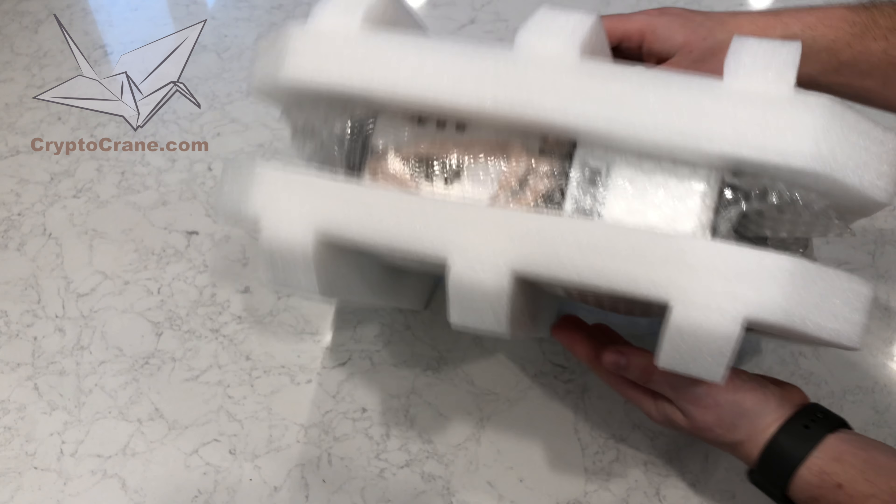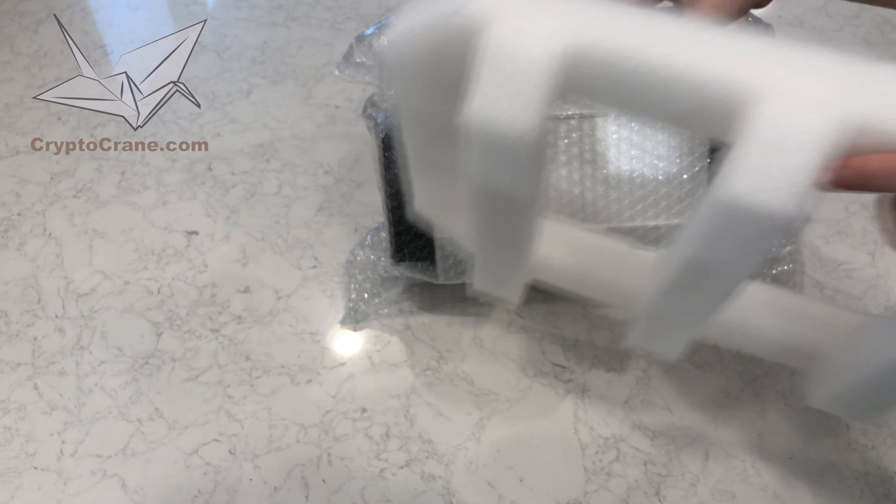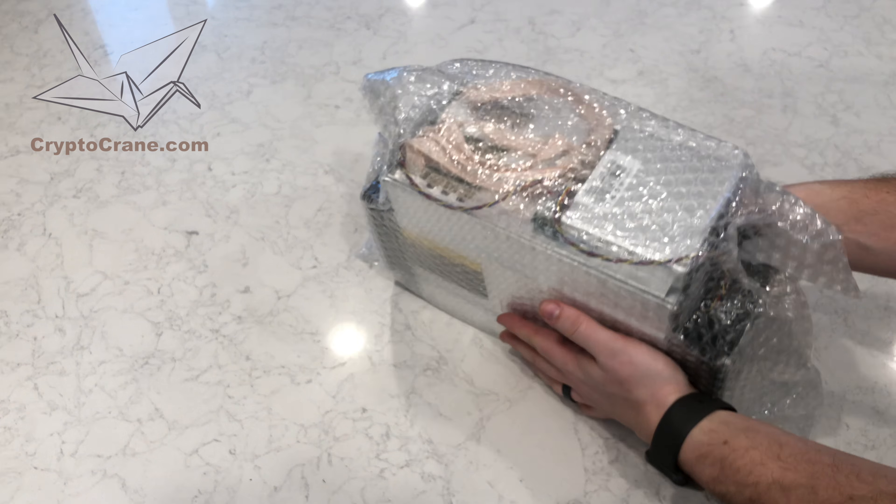The Antminer A3 borrows the same form factor found in the Antminer S9, D3, and L3 Plus series, so it should look familiar to most of you.